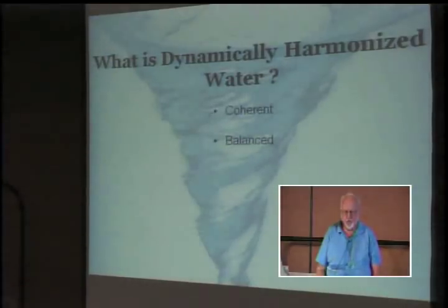As water starts to turn, it's perfectly balanced — perfectly balanced in right spin and left spin. Left spin is feminine and creative energy. Right spin is destructive energy, but it's absolutely essential for the balance of life.